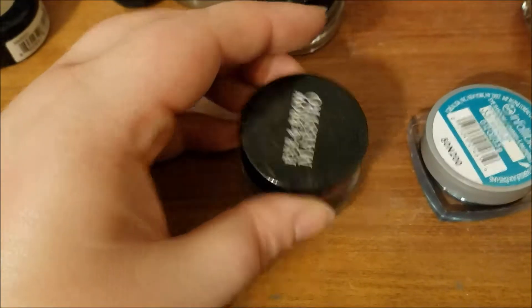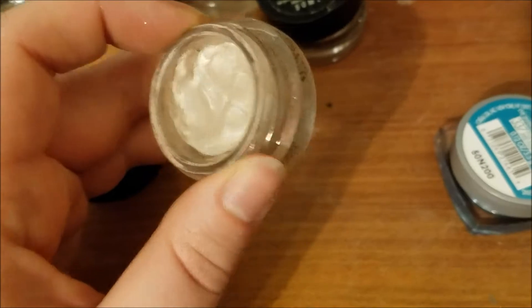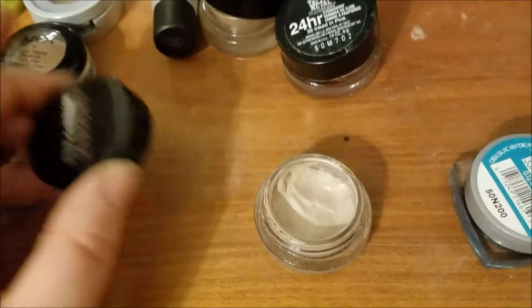I have this Giorgio Armani Iron Brow Maestro in Platinum. I've added this in things before, but I just really need to clear it up and finish it up. They're still creamy, they're still working. I just need to get working on them before it goes bad.